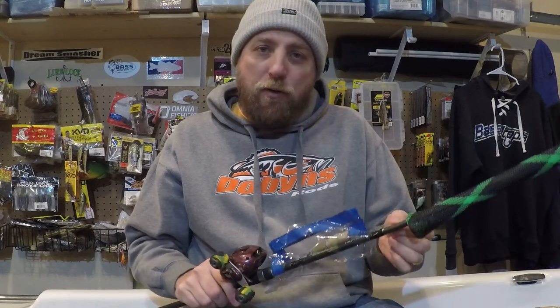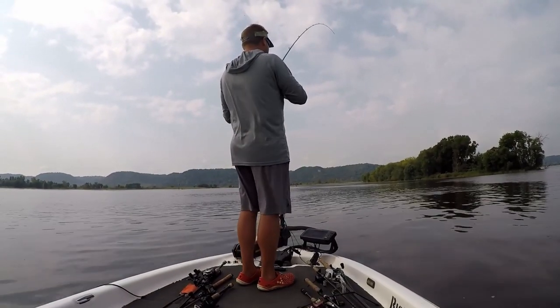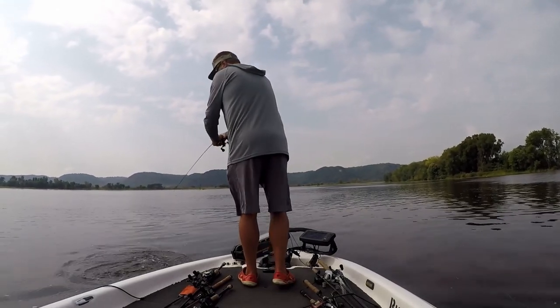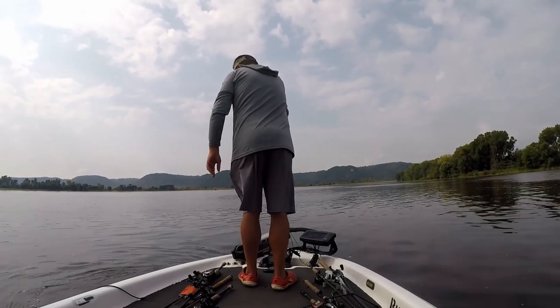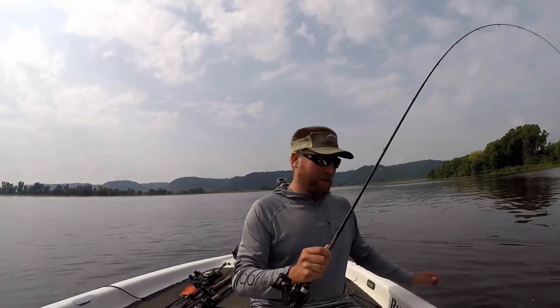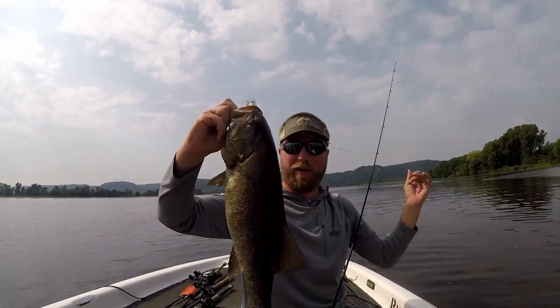Almost all my topwaters I'm using braid to a short mono or fluoro leader — sometimes direct. The only downside to going direct fluoro or direct braid on a topwater is that when you're working a bait that walks or spins, it tends to catch on the treble and dig into the braid. That's really the only reason to use a fluoro or mono leader. I'm using just six, eight, ten, twelve inches — that short amount isn't enough to affect how your bait performs or pull it down.